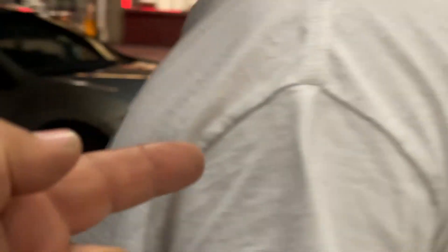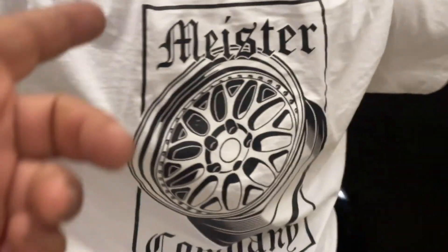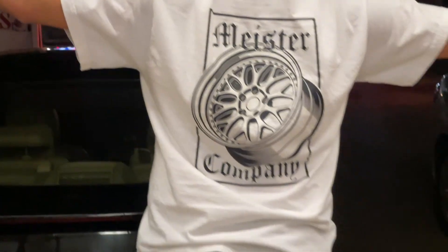We're gonna put a big Meister circle banner in the back and then a certified shitbox sticker, which is gonna be dope. You got Julian right here repping the Meister company — I'm repping it too. He's wearing the uniform today, which is good.